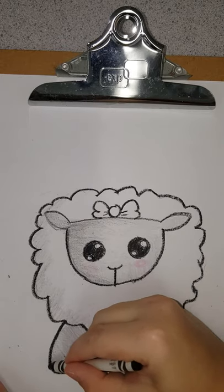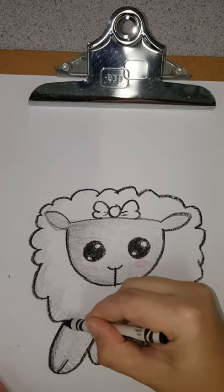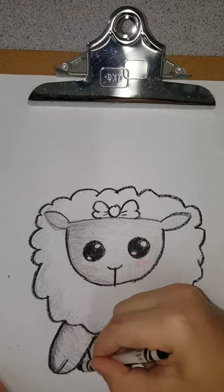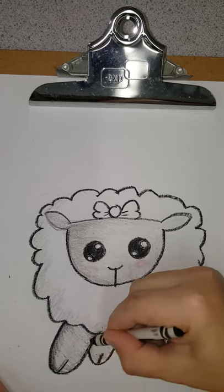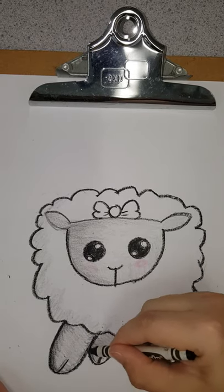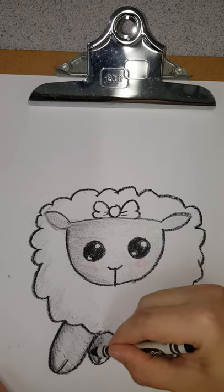Now I want to do some shading on the feet, so I'm going to take my black. I'll come around this way because the feet are round — this gives it a rounder effect. This side is going to be darker because our sunlight is coming from that way. And then our back foot is going to have a lot more shading because it is behind — we want it to look like it's further behind.